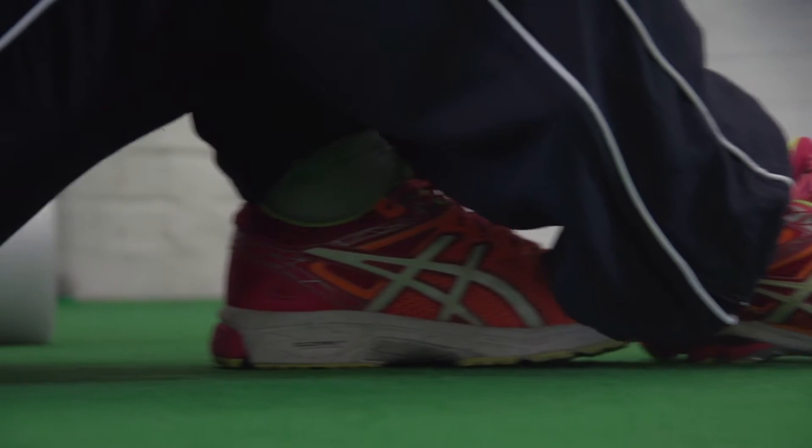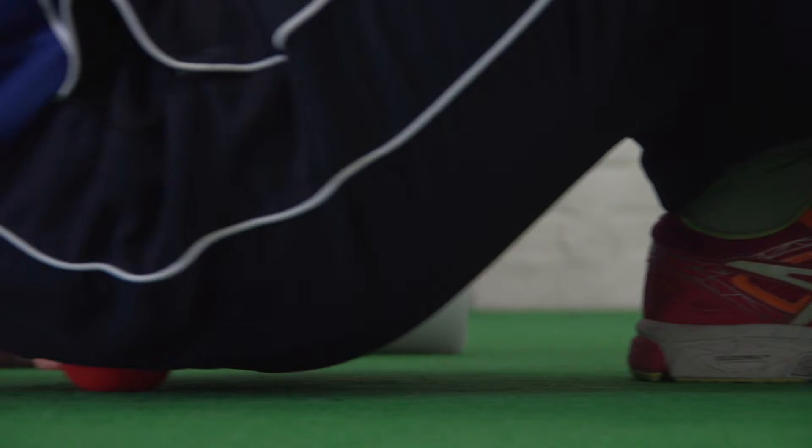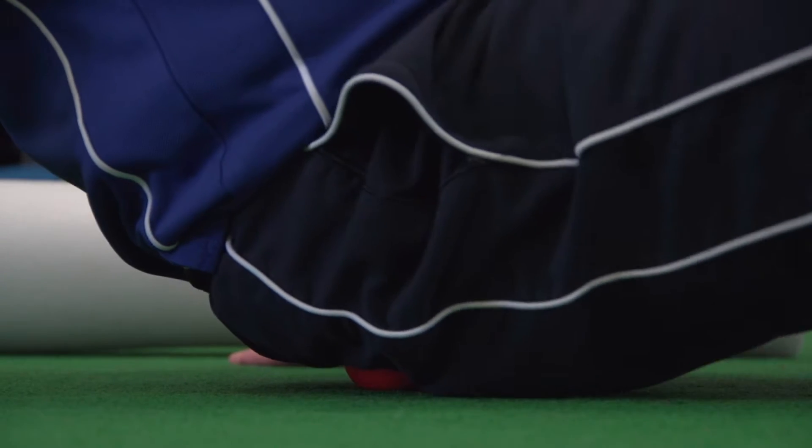Some people come into clinic complaining of pain not in the low back, but a little bit further down into the bottom area, into a muscle called the piriformis, which becomes very tight and can refer pain further down the leg — purely because they have muscle imbalances around the hip area, sometimes because people have increased their exercise quite rapidly without conditioning the right muscle groups.